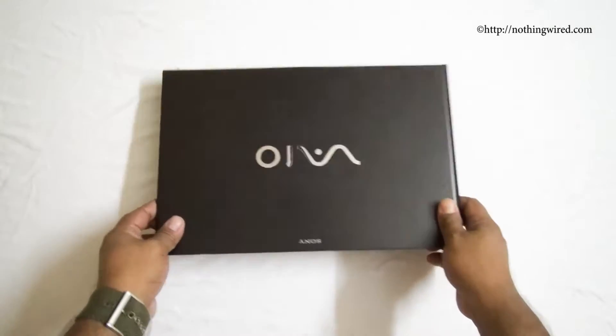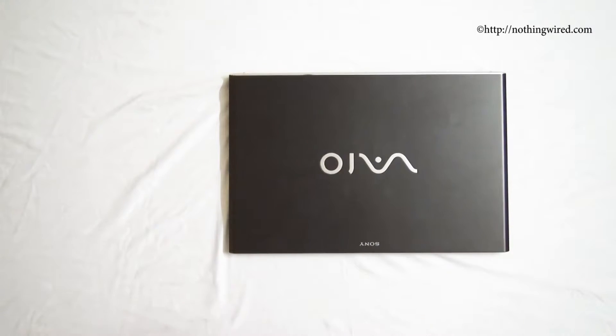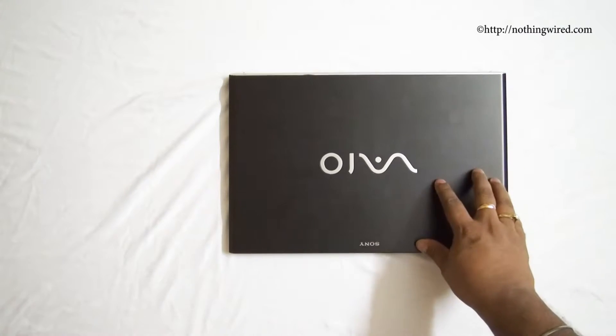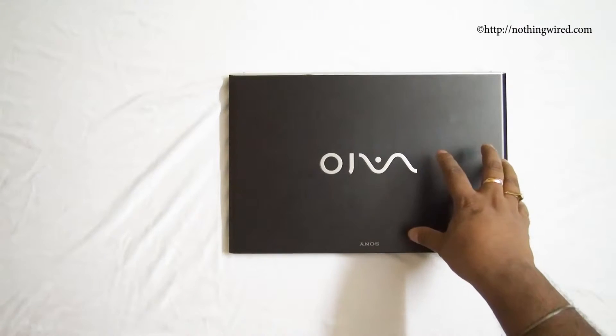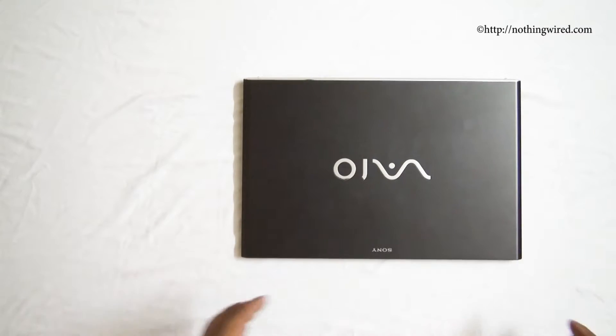The Sony VAIO Pro 13 is powered by Intel's 4th generation Haswell processor — the Core i5-4200U, a 1.6GHz ultra-low-voltage chip that can be overclocked to 2.6GHz, which explains the long battery life. Apart from that you have 4GB RAM and a 128GB SSD. This is a typical ultrabook configuration, though this is one of the first devices to come with a Haswell processor.